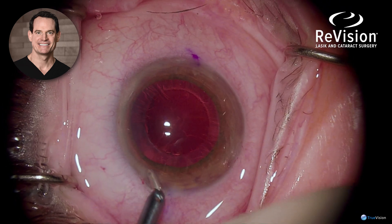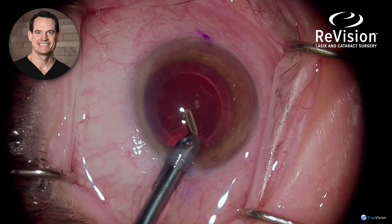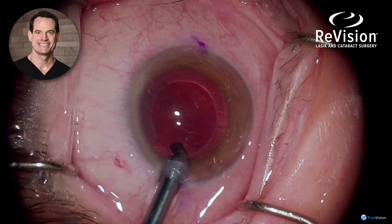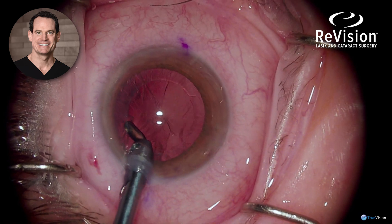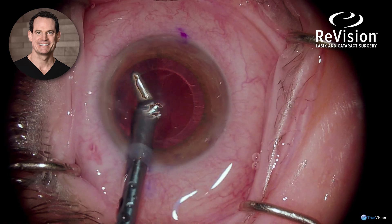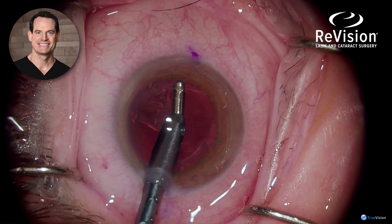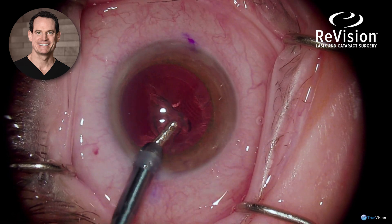After the nucleus is removed, the cortex of the lens is then removed using the irrigation-aspiration handpiece. The cortex does stick to the edge of the laser incision, so it comes out a little slower than a manual case, and you have to aspirate near the edge of the laser-assisted capsule rhexis.